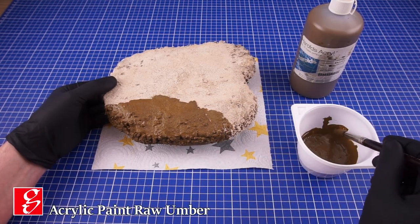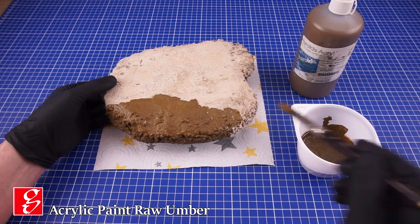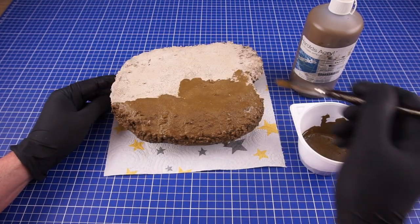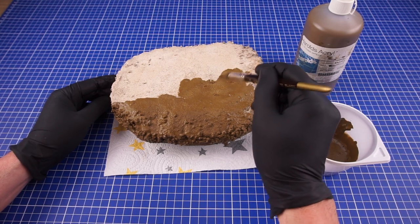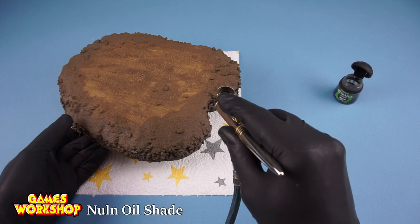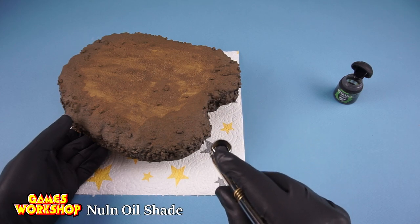When the glue had fully dried I have added a layer of raw umber acrylic paint. Some black wash is then used to create a few shadows on the side.